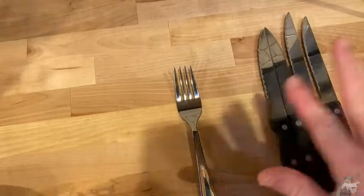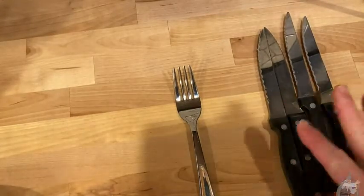Good enough for everyday use. Not the worst, not the best — there are better knives, but they cost a lot more. So I think you get a lot for your money with these knives.